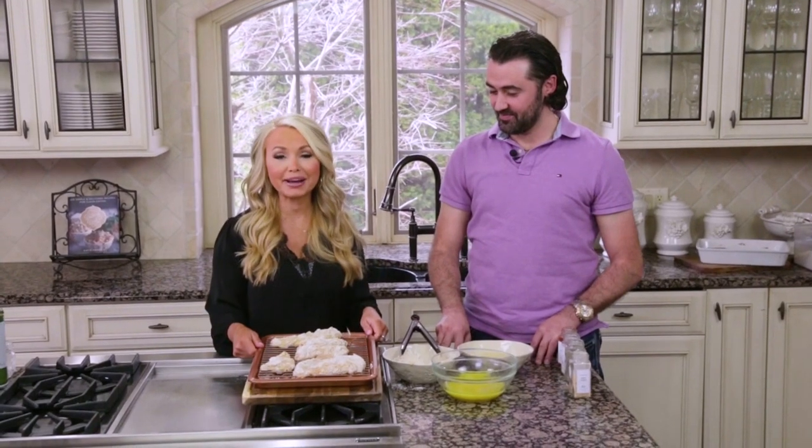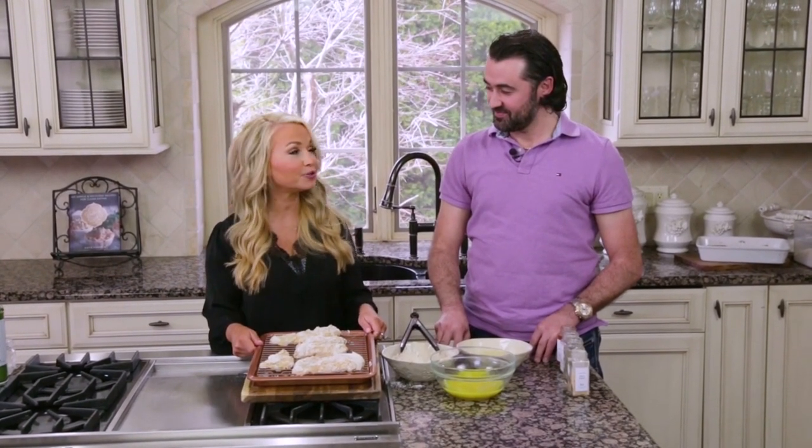I'm going to put these in the oven at 450 degrees for about 20 minutes. When we come back, Sean's going to join us and make one of your favorite fast food desserts.